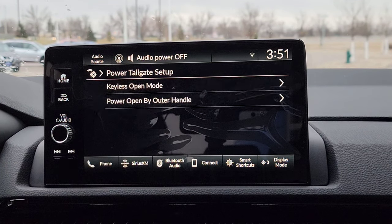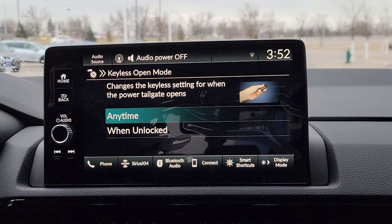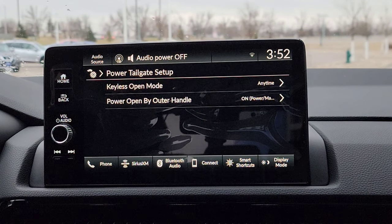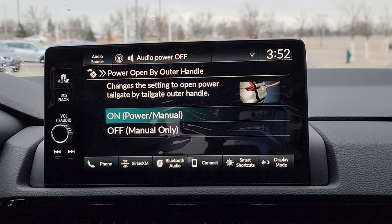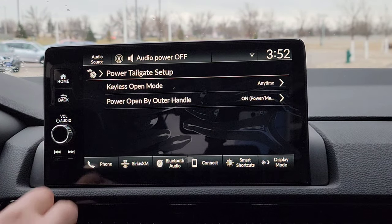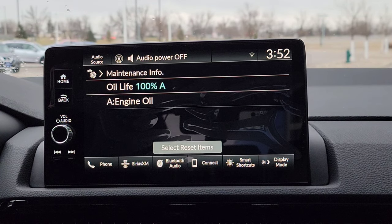Now we have your power liftgate setup right here. Keyless open mode — so anytime you want to open it, or just when it's unlocked, you can actually open that tailgate. If it's locked, you have to unlock it first, but then you've got your hands right there to make it a power motorized tailgate. Pretty nice and easy. Then your maintenance — anything maintenance-related, you've got to reset some of that stuff. We're right here for you guys. That's where it's going to be at.